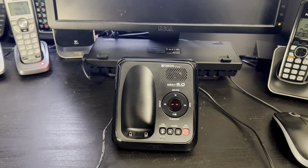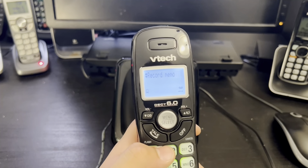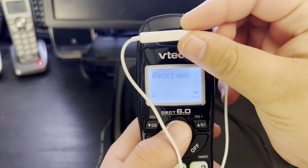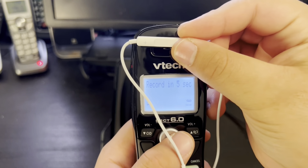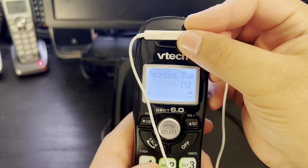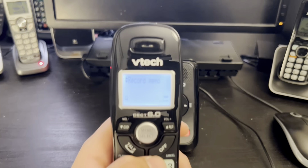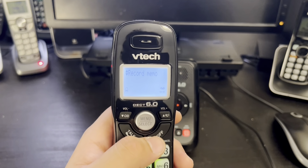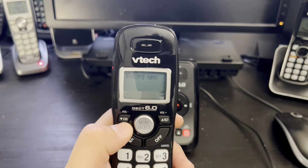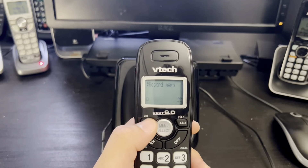Recording a memo — it says 'record after the tone, press 5 when you are done.' When a memo is successfully recorded it needs to pass the two-second limit, and when that passes and your memo is recorded, the answering machine should say 'recorded.'